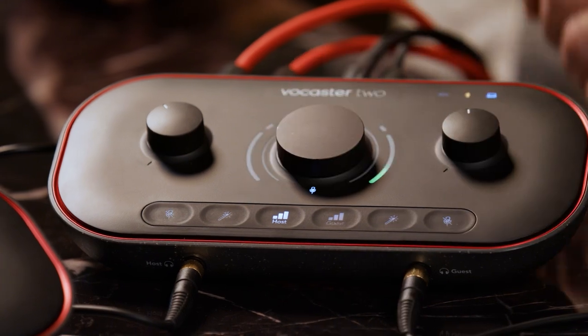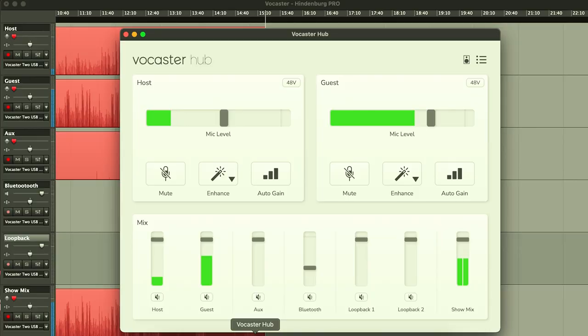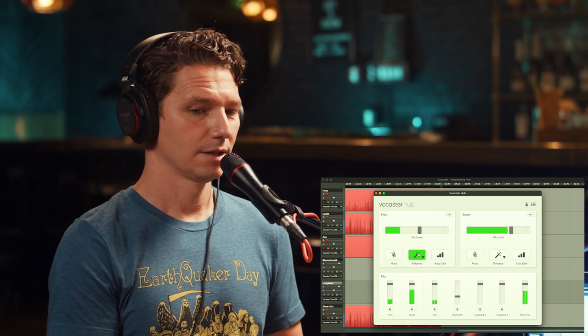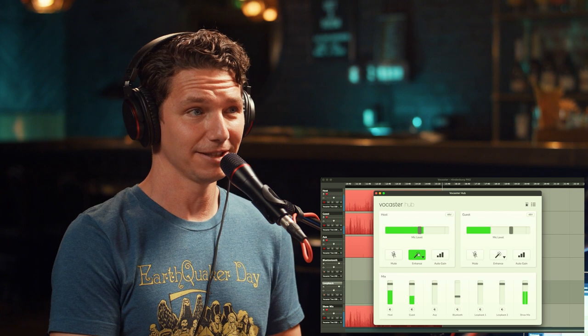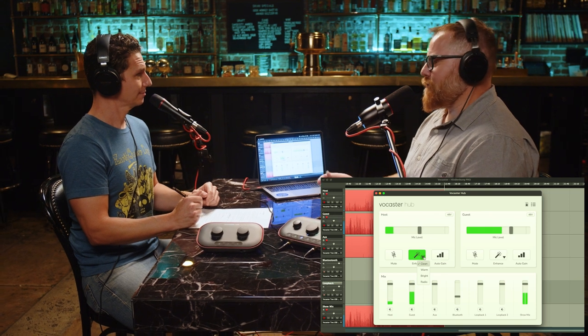If we want to change maybe the EQ or the shape of our voice, there's a magic wand tool that toggles on the enhance feature. There are four different settings choosable in the Vocaster Hub software. Right now you're on the clean preset — here I am on the clean preset. It's a subtle difference on that one. There's also warm, which makes your voice a bit rounder and warmer overall. And then bright, with a lot more clarity on the top end.